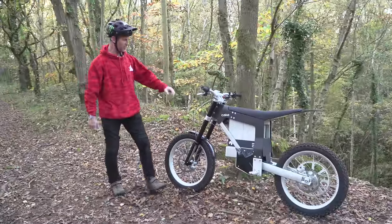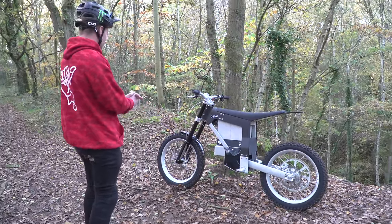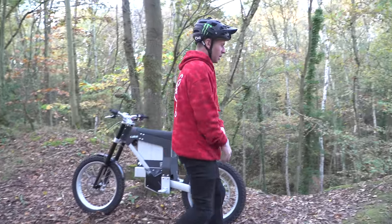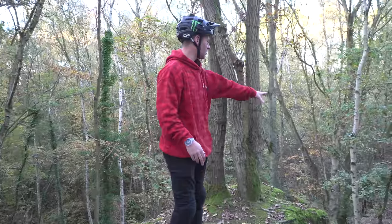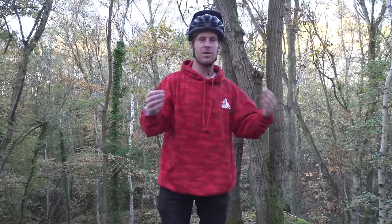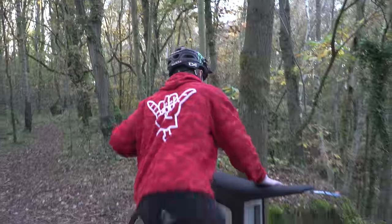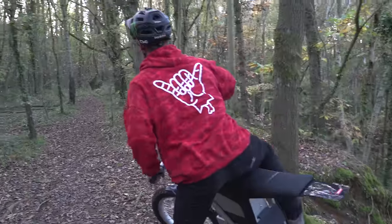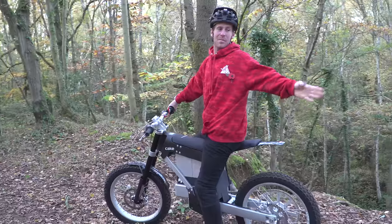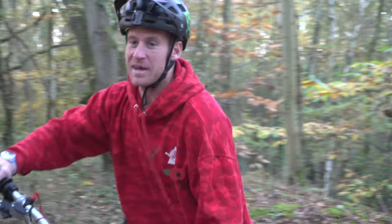We're now out in the woods with this absolute beast and it looks even better now it's in its natural habitat — that is so sick. We've come to a local moto trial mess-around zone. Last time we were here on the other Cake, the grip wasn't so good with the trail tires, but now we've got more grip. I'm going to start with a little drop down there and come up, seeing how much grip it has — just pure excitement and fun and epicness.